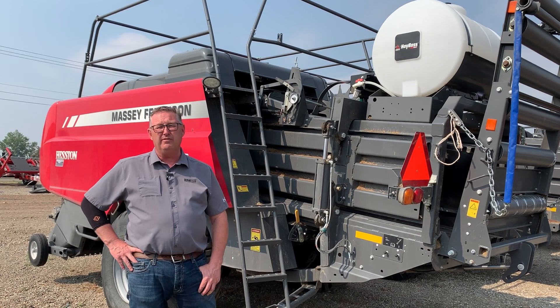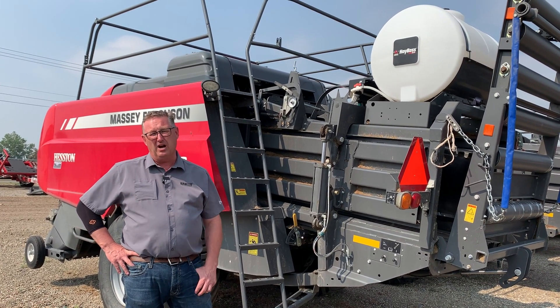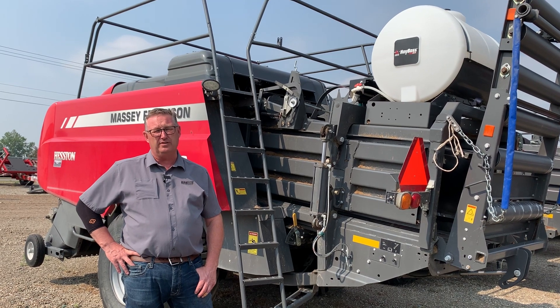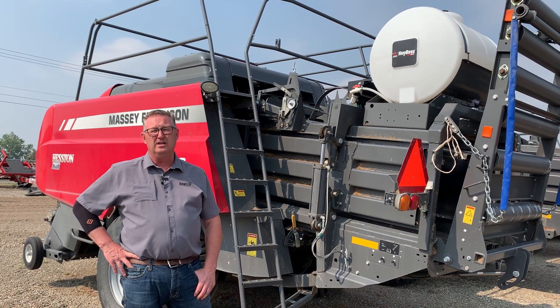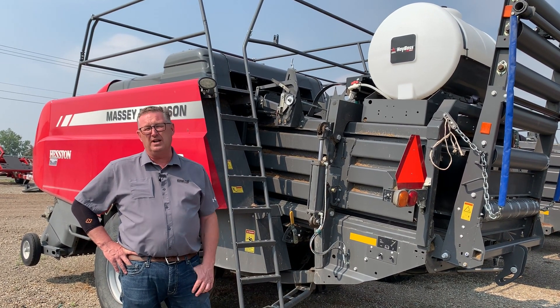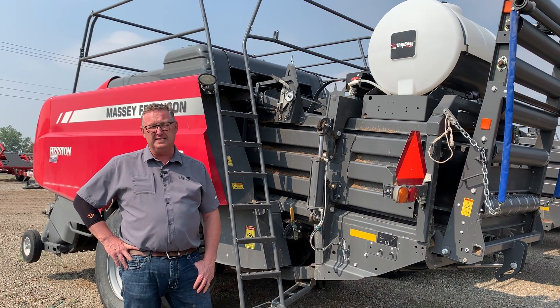That is now available — it's called H2O. It's built by Harvest Tech as well, and you mount the star wheels into the bale chamber. There's a harness that goes up to the front and into the cab, and then you get your moisture reading through an iPad, your cell phone, or your monitor on your baler. It all ties in together.